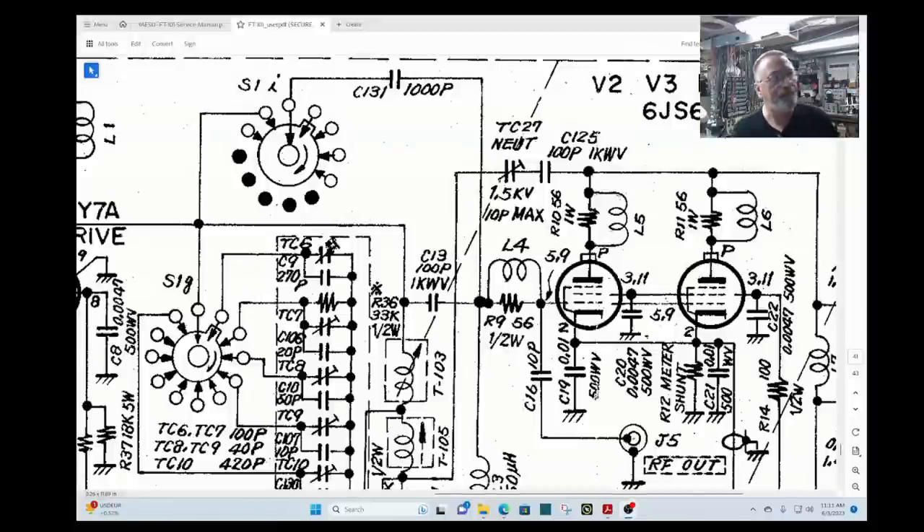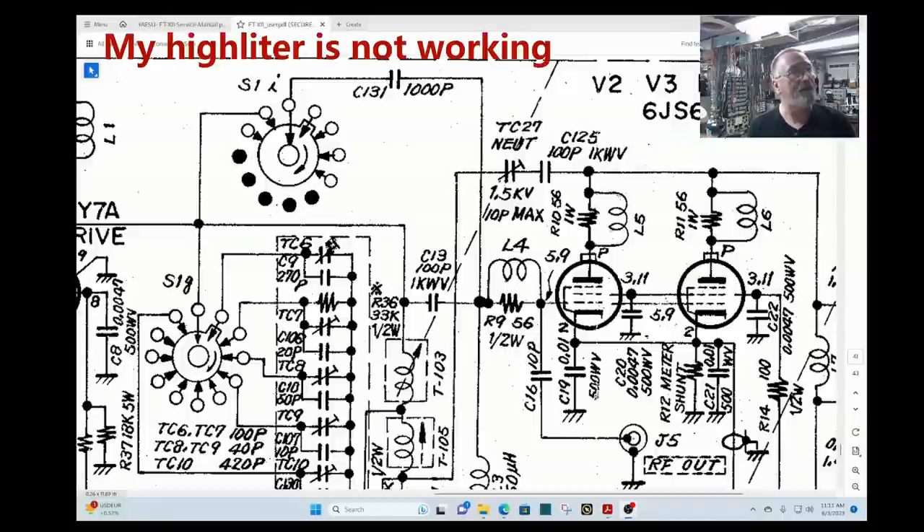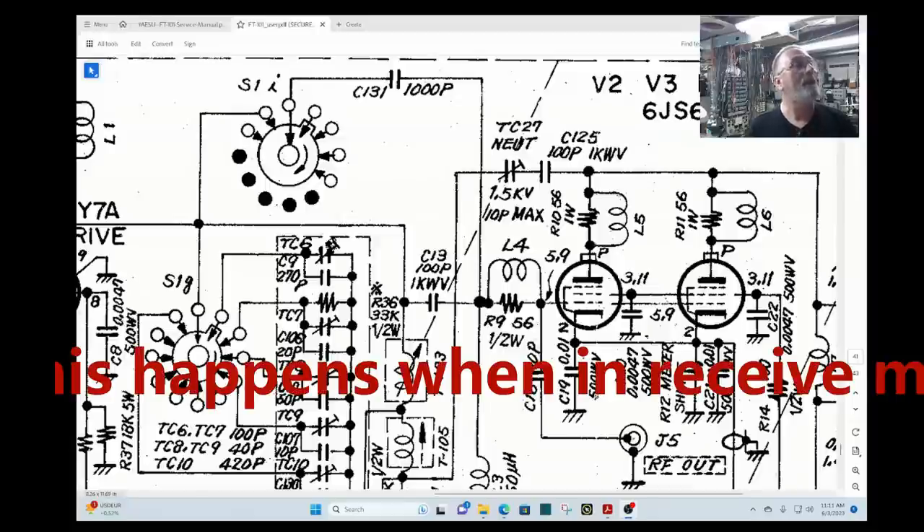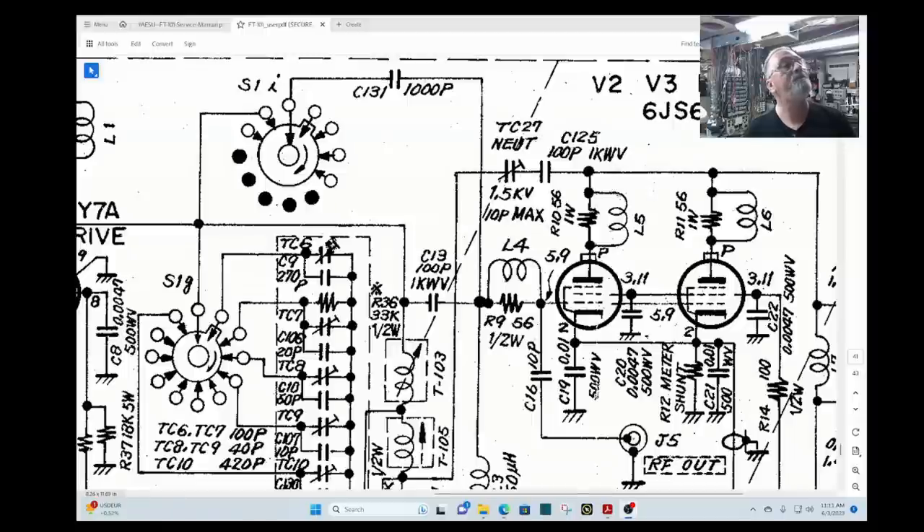Right here you can see L4, and L4 is just two wraps around a 56 ohm resistor — the schematic says 56 but they're actually 55 ohm resistors. So I went ahead and replaced that because it looked burnt. The bias resistor R14 on the board did not look too good either. So we went ahead and replaced that. Made no difference.